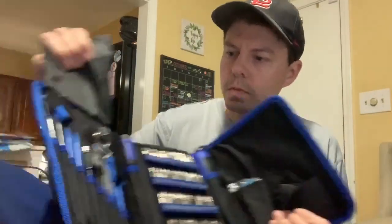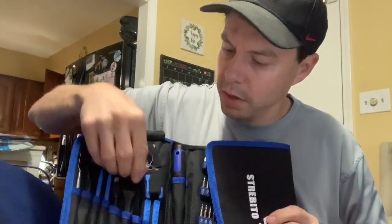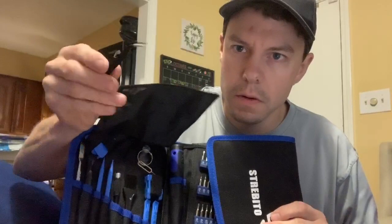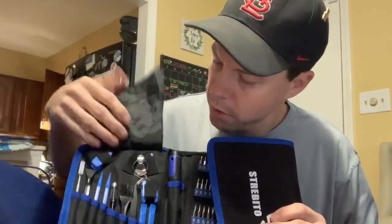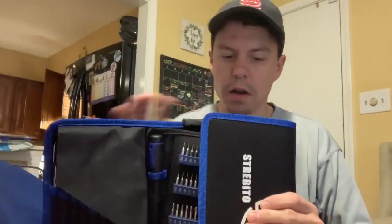It has other tools that may be useful if you're trying to pick out some stuff. It's got a specialty type of pick, as you can see here, which will be useful for picking up stuff as well as some plastic tools. Very nice, very compact.